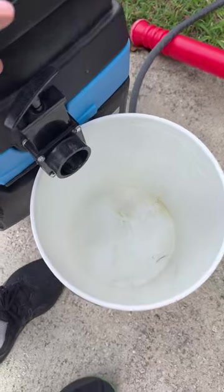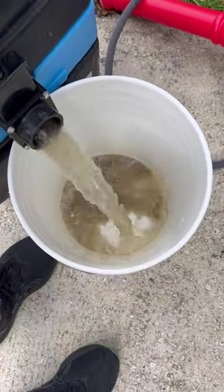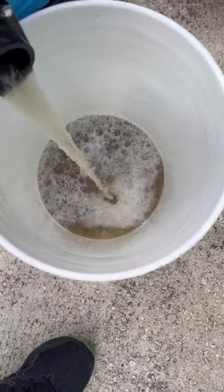Last but not least, check out the water. That was orange. Yuck.